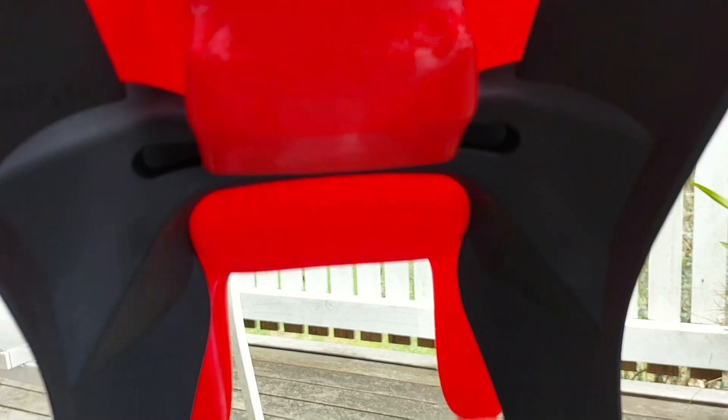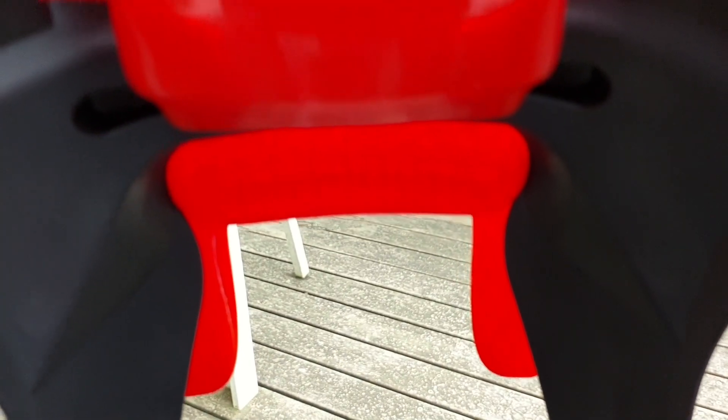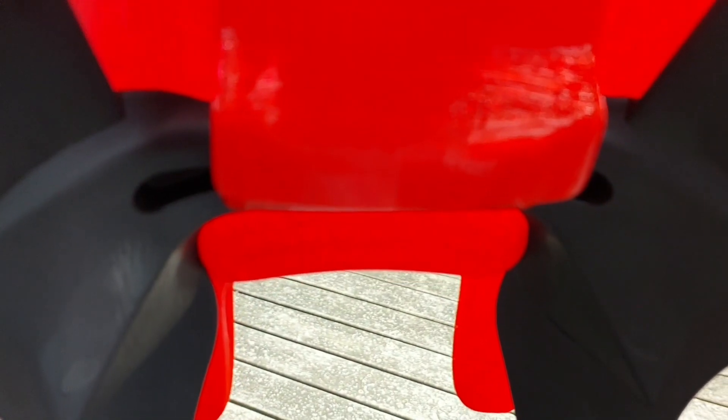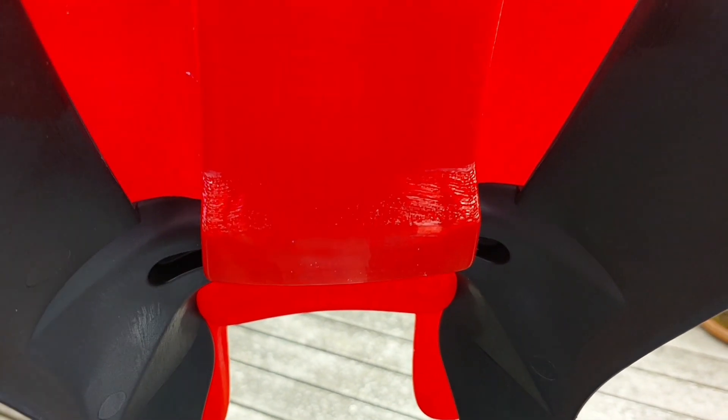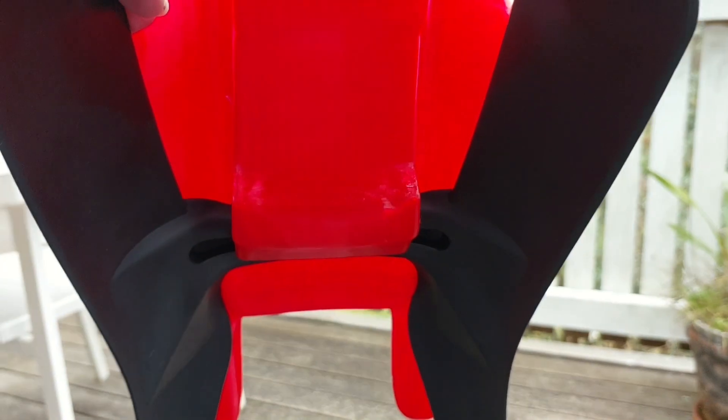The front section, in front of that, actually has a little bit that sticks down — I don't know if you could see that — but that actually keeps it stable at the front. Yeah, you can sort of see that; that keeps it stable at the front.